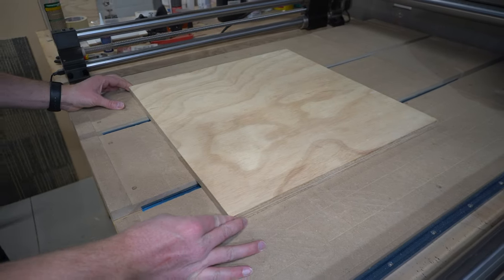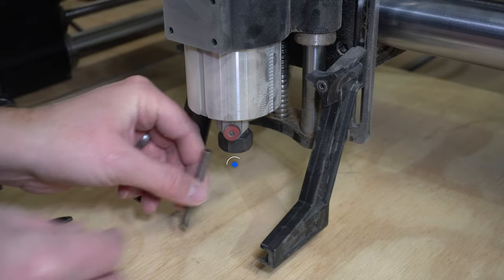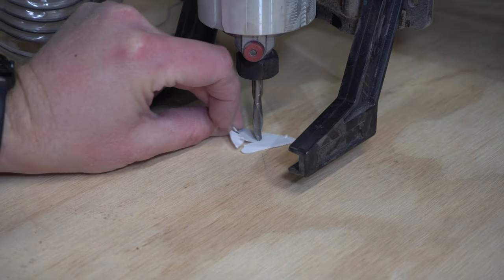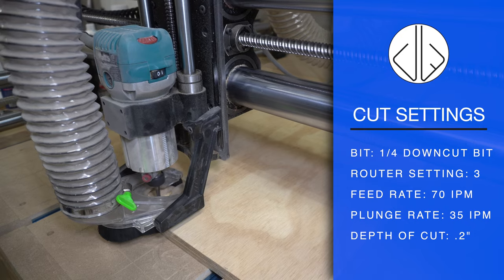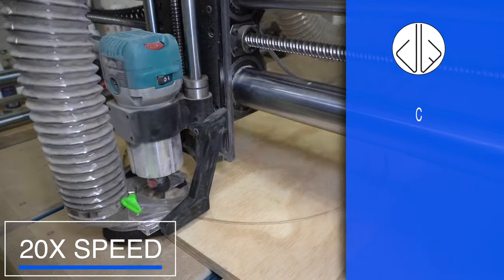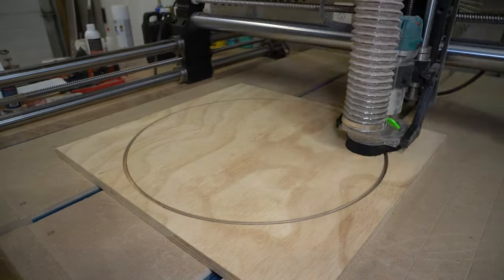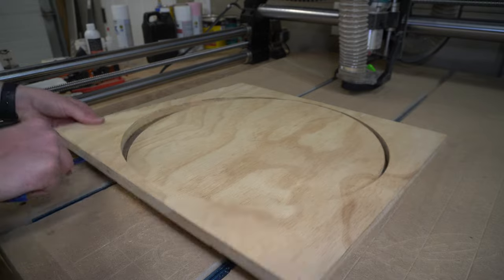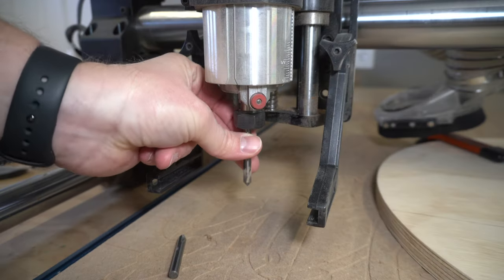This next project is a customized tray — but honestly it could be customizing anything. It's also a lesson in order of operations, because I did this one completely backwards. What you want to keep in mind is to do all your tool paths and carvings prior to cutting out the overall shape. That last cut is called a contour cut where you cut all the way through. I did that first by mistake, so it took a little more time to line everything up, but in the end it worked out fine.